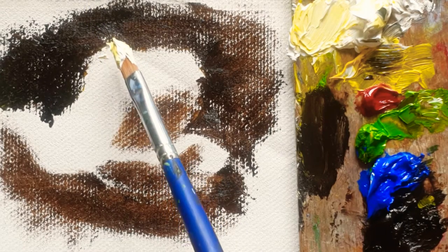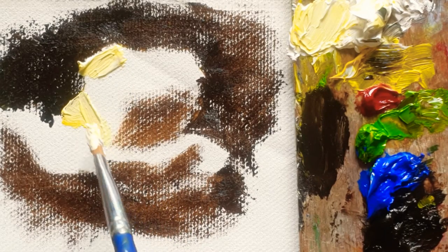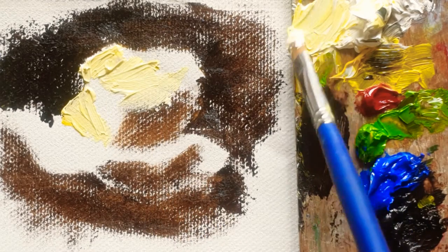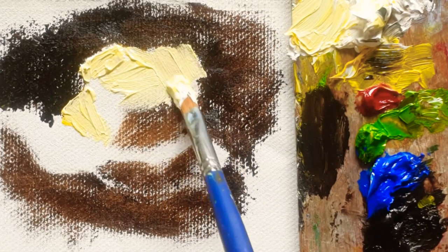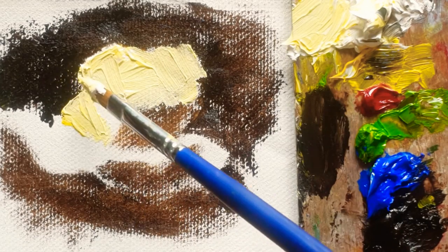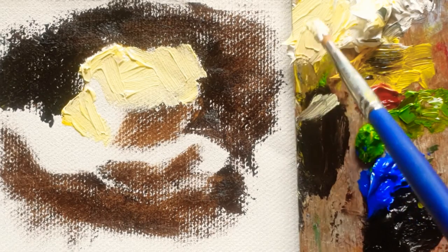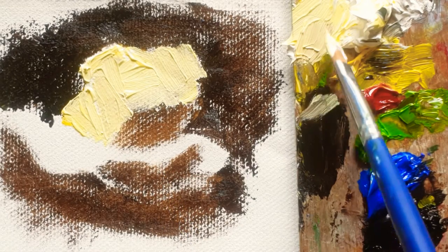Now I'm going to paint the petals. This is going to be the front, and here also the inside. You see there are a lot of layers of petals, but I'm going to make it one part. And here is going to be the side. I'm adding a little Van Dyke brown — you can see it there.